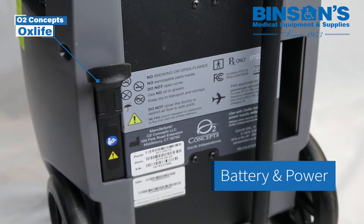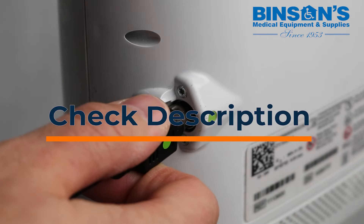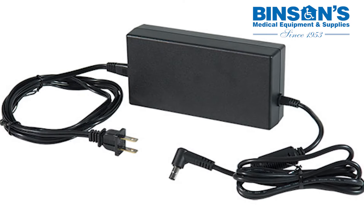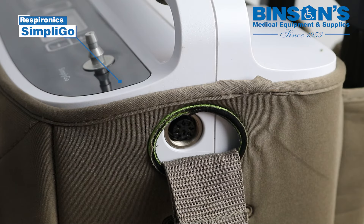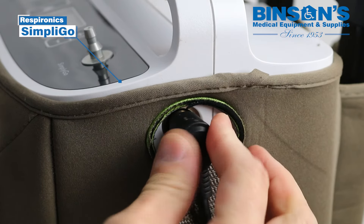Battery and power. Check the links in the video description for details about how long your particular machine runs on a single charge, as this may vary. You can charge your machine with the AC adapter that came with your machine. With the battery installed, connect the AC power supply into the input power connector on the device.